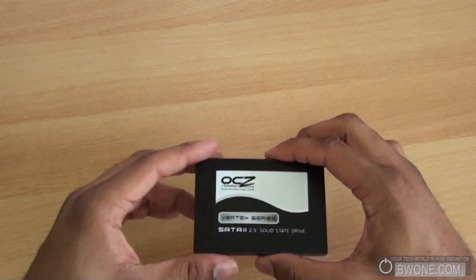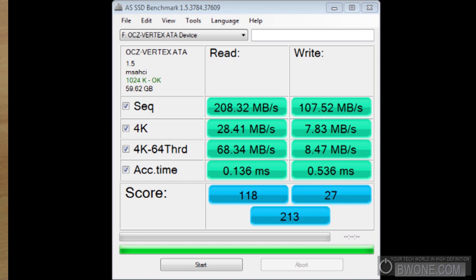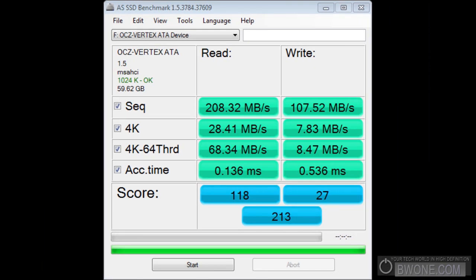We're going to put this in a computer. The drive is now installed in my system and we can take a look at some benchmarks. This drive is at firmware version 1.5. There is a 1.6 firmware available, but there were a lot of reported issues with that firmware, so for this review I did not install it. Speeds may vary a little at firmware 1.6 — not sure if they'll go up or down — but this review is based on version 1.5.